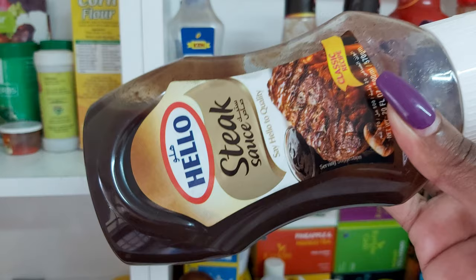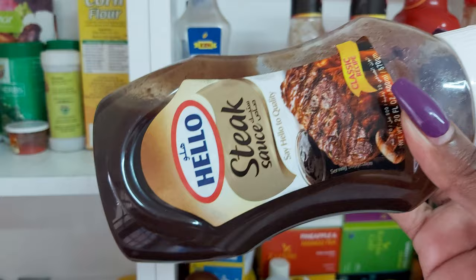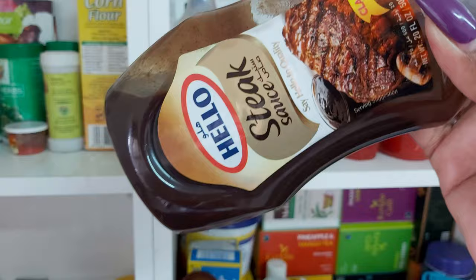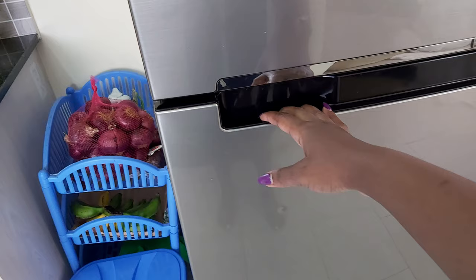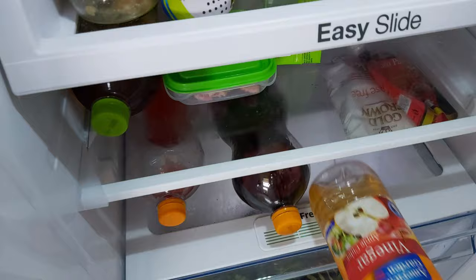I'm also going to be picking this steak sauce — I got this at Kafo. I prefer to add it while I'm cooking instead of when it's already cooked, so I'm not sure if you'll find it, but if you find it, it's really good. Last but nowhere near least, I'm going to pick apple cider vinegar.